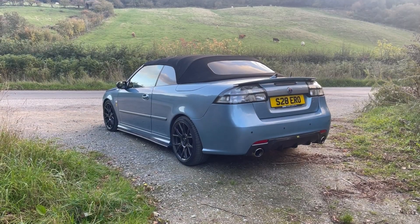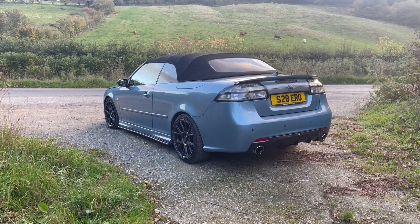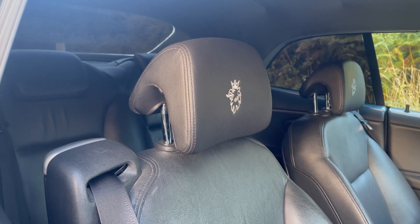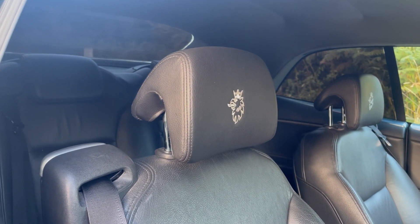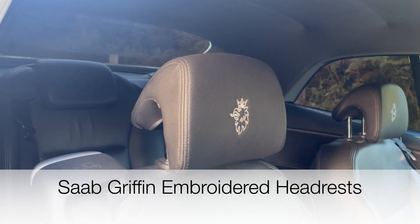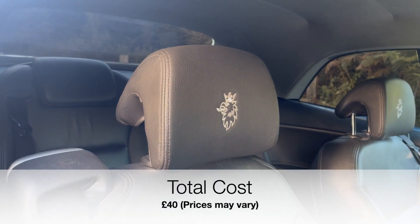Now moving on to the interior. It's pretty stock — I like the stock look inside. What I really love are these embroidered headrests with the Saab Griffin logo stitched into them, which cost about £40.